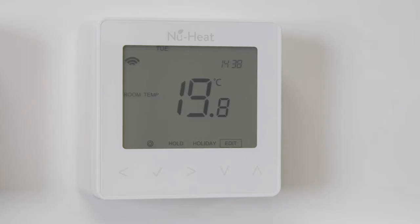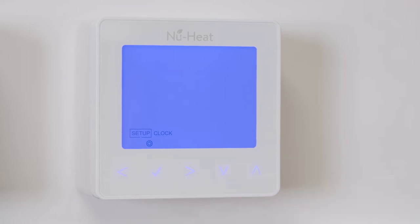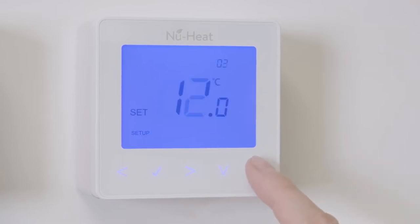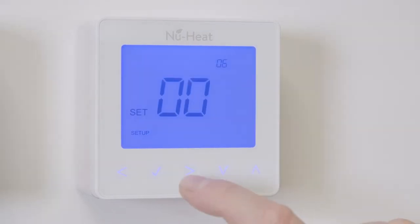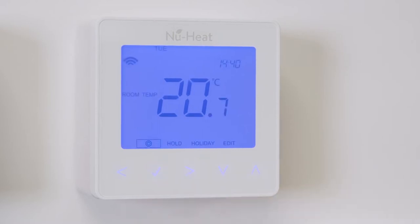When setting up the thermostat for the air sensor, use the arrow keys to scroll to the power icon and press and hold it for three seconds. Setup will now be highlighted — press the tick. Use the up and down arrows to change the small feature number to six, then use the left and right arrow keys to change the bigger number to read zero one. Press the tick to confirm the selection and the thermostat will revert to the main display screen for the selected mode.